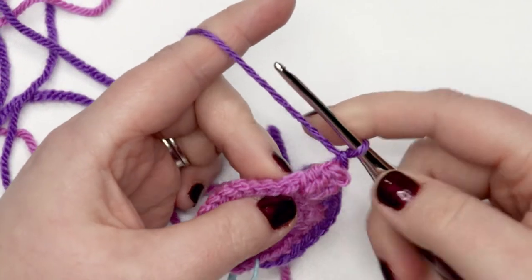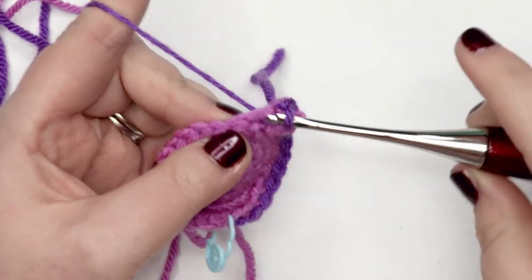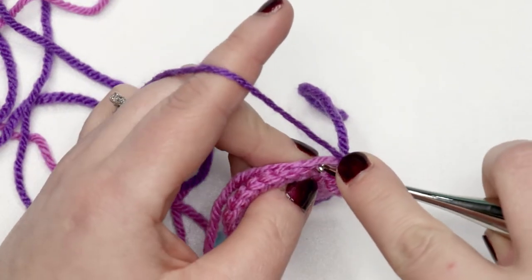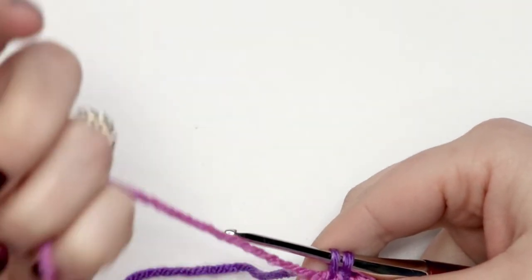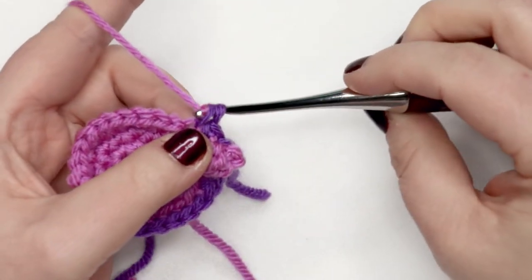Then we're going to yarn over and pull through that loop to create a chain one. Then we're going to work through the back loop only in the next stitch and single crochet, and do that a second time — again back loop only, single crochet. When we're about to finish that stitch we're going to switch over and bring in our new color.